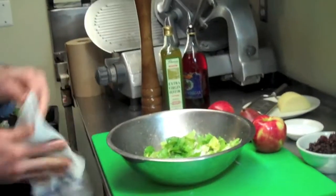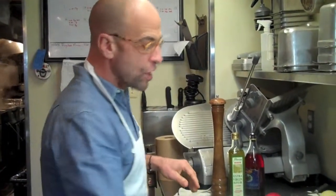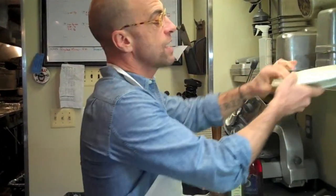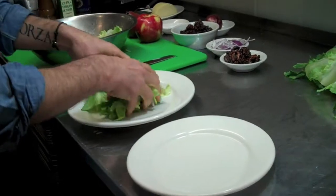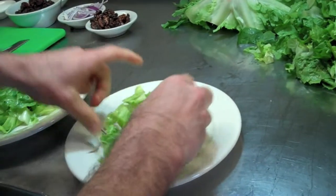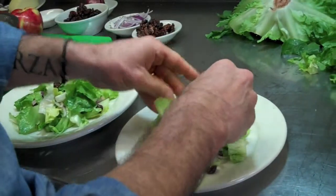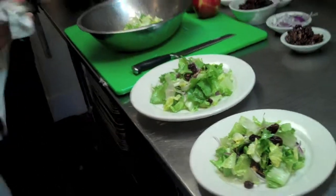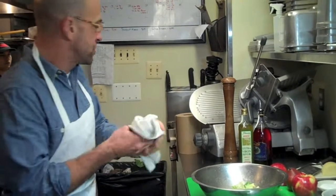So now you have your mixed salad. We're going to finish this up and you're going to see why I call it the Christmas salad. We're going to plate this — I'm plating it on two plates: one for an individual serving, or a larger plate if you want to do it for the whole family or a group. I'm going to take a little bit of the salad mix and place it in the center of the plate. The size will vary depending on how many people you're going to serve. Already I've got the green — now I've got to add the red and finish this up to make it really special.